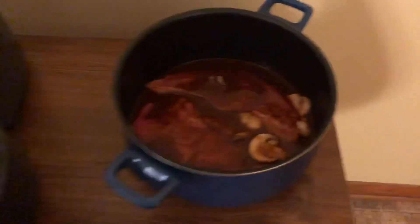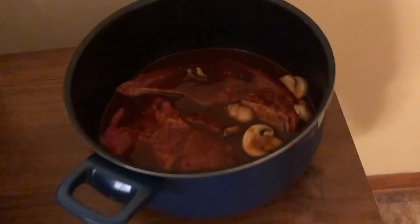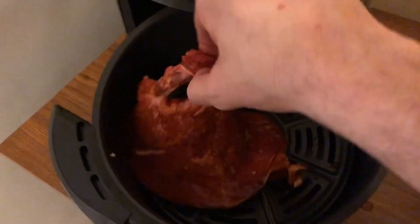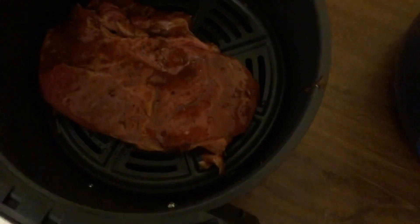I got it open and I'm about to pop my steak in. There's a handy little sticker that says 390 degrees, 10 to 20 minutes for steak. This isn't that thick so I'm probably gonna go with 10 minutes. I'm gonna try and get all the extra moisture off this. It's got a ceramic plate under there which I am a fan of.